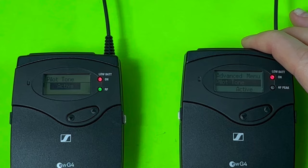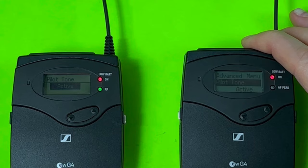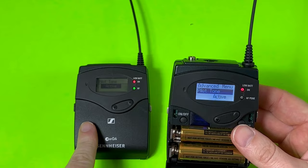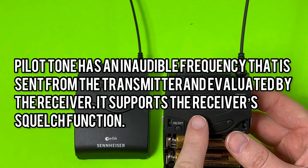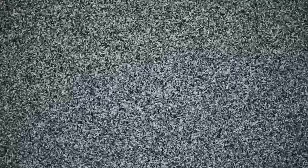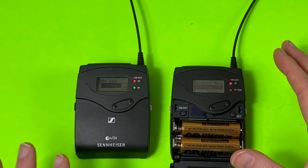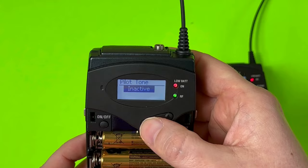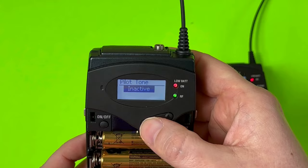There are two additional parameters I want to quickly discuss to get the cleanest signal possible. The first is Pilot Tone — a setting on both the transmitter and receiver pack. Essentially, Pilot Tone sends out a specific signal from the transmitter and the receiver pack is constantly looking for that specific signal. If the receiver does not see that specific signal from the transmitter, it's automatically going to mute itself. This prevents unwanted noise and is an extra layer of protection. You want to make sure it's active in both the transmitter and the receiver pack. You can toggle it on and off, but my recommendation is to always have this on.